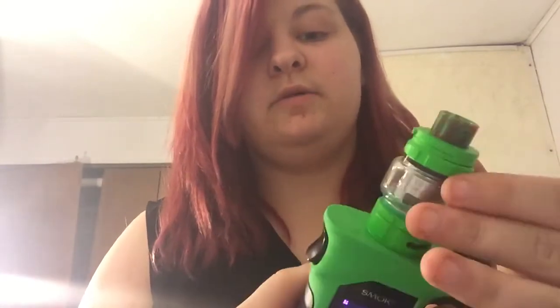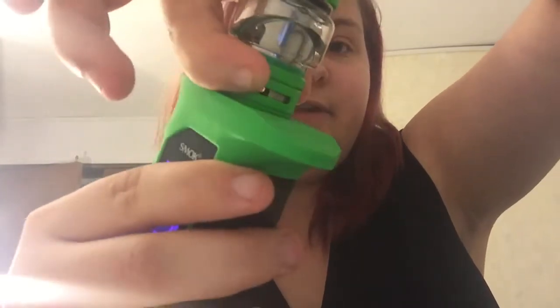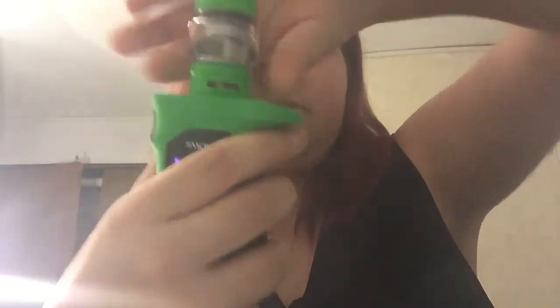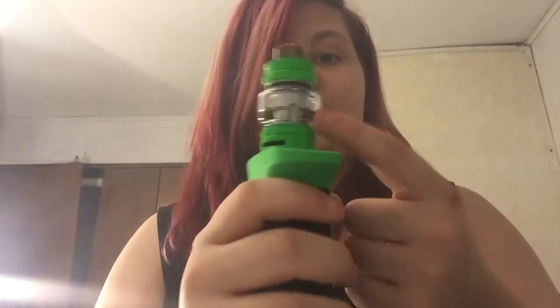The flavor on this is awesome. The airflow is nice and tight, so it's not going to change unless you want it to. It is a little bit noisier when it's closed all the way. You're going to need to turn it up and refill it in a minute — I'm almost out, but it doesn't look like it.